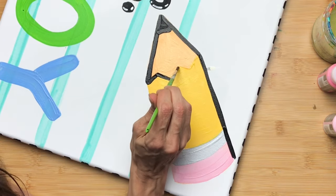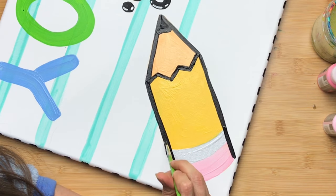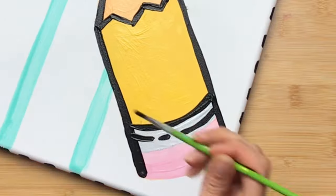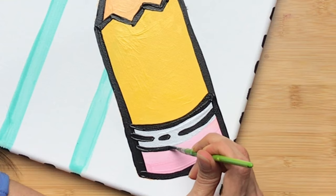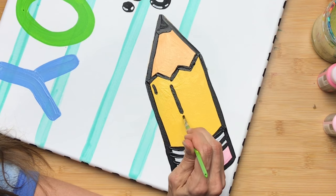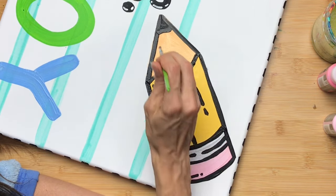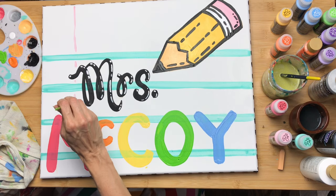Next, the pencil was dry so I got out my pointed brush again and started outlining the pencil. It really makes it pop and goes along with that cartoon look I'm going for. When I'm done outlining I like to use a dotted or skipping line, just because when you're painting you notice things you enjoy — the way they look, the way it feels to paint them. That's your style, so don't shy away from it. If you like the way it looks, embrace it and push it further.